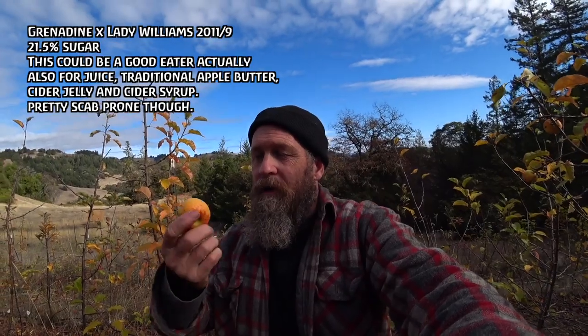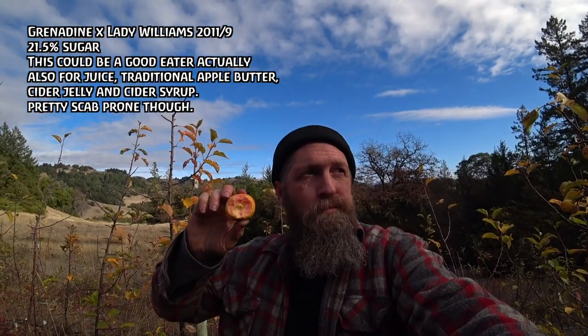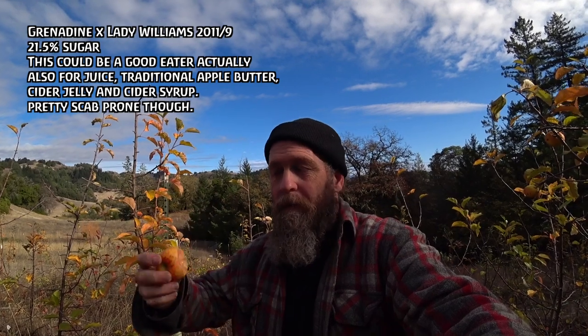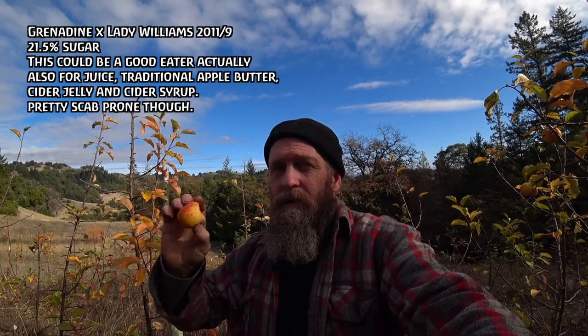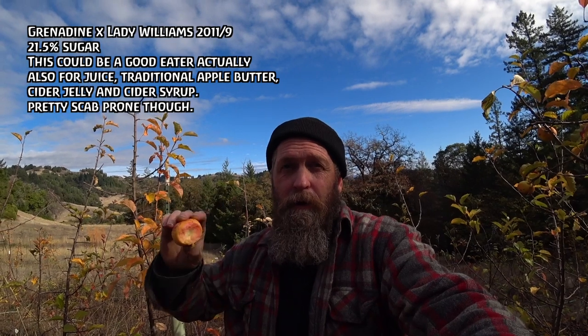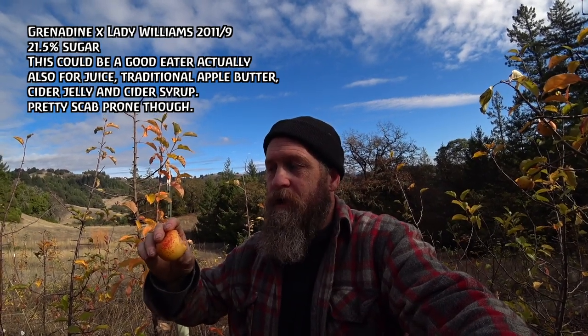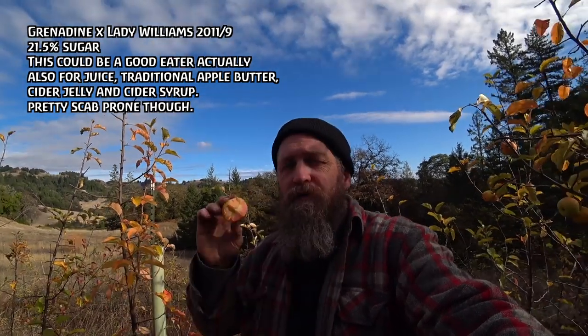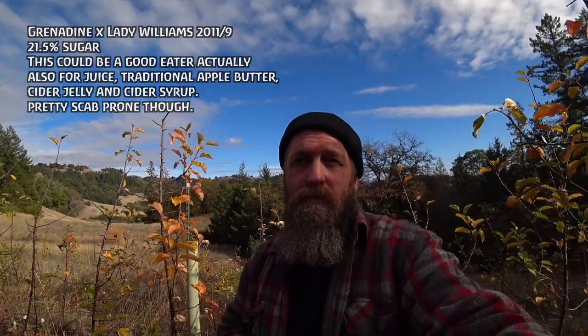This is Grenadine Lady Williams 11-9. Here's apple number two where I'm like, yeah, this could be a legitimate cider apple that you would actually bother to propagate. It's got the pink flesh — not strong, but it's there. Very high sugar. Very rich flavor. Lots of tannin. The flesh texture is pretty tough, kind of woody. Some of them are a little bit rubbery. Very, very sugary rich juice — lots and lots of flavor, mixed complex fruit flavor. Incredible berry flavor.